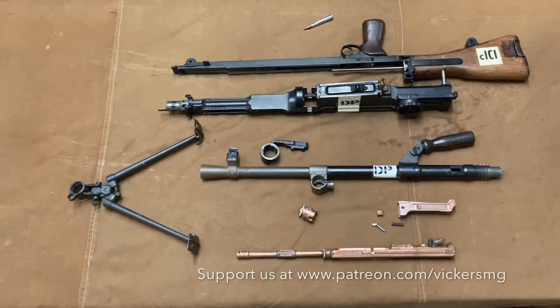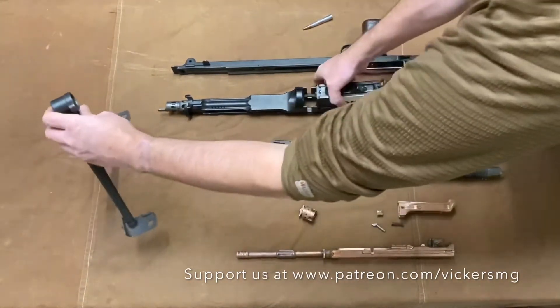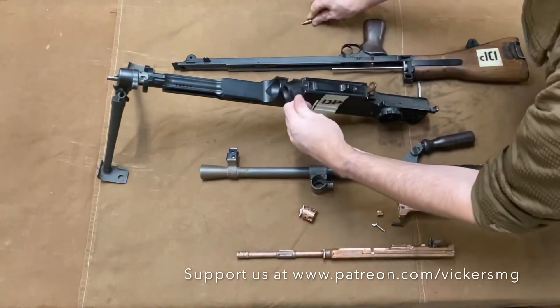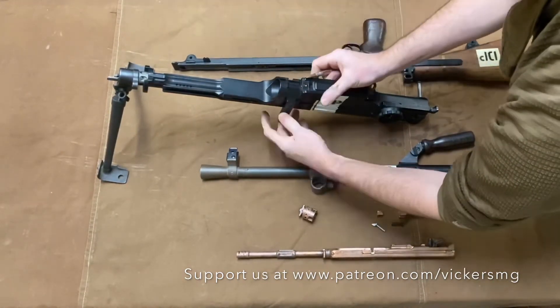Reassemble the Bren as per the 1939 manual. We start with the body group, so we place that, turn it to the left, fit into the bipod, turn, we will then put the barrel nut by pressing the plunger, and there.